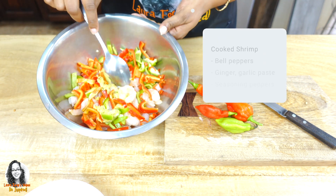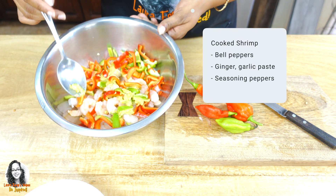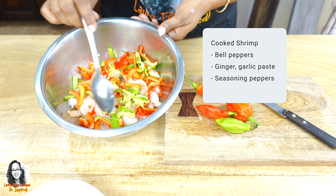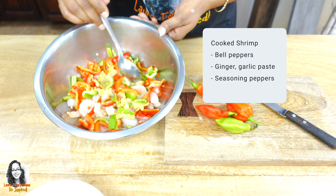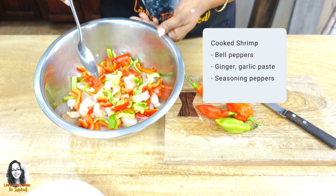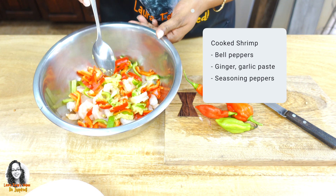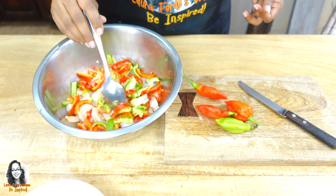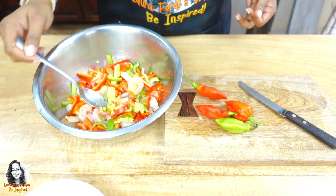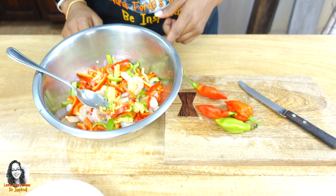Here I have some shrimp — this is actually cooked shrimp already. I have some bell peppers, both red and green. I have some ginger garlic paste, and I am cutting up some seasoning peppers as well to go into this. I'm going to be putting some other seasoning in it as well.